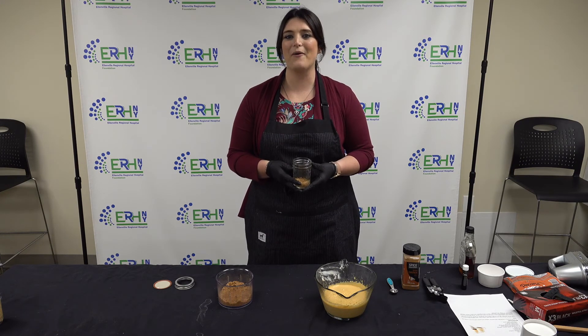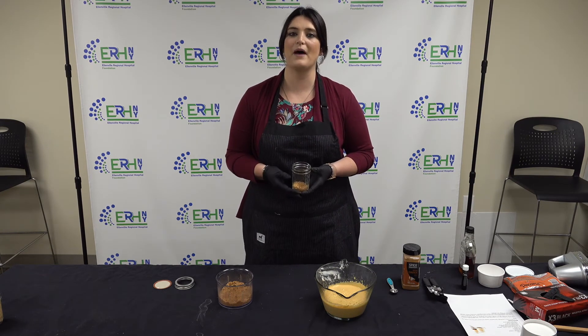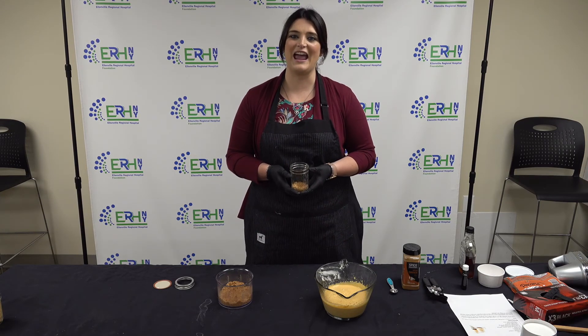For the last step, we're going to compile all of our ingredients. Start by putting the crust at the bottom of the mason jar, then go ahead and add your filling.